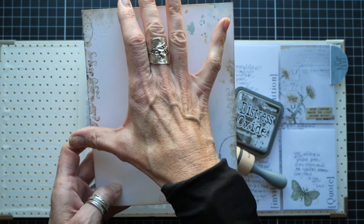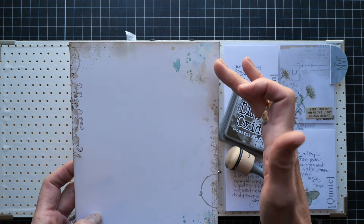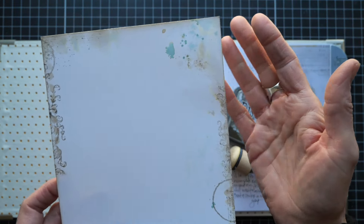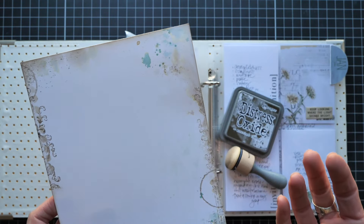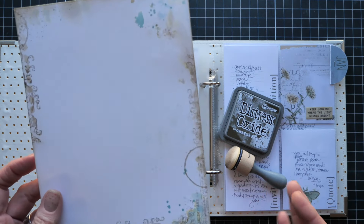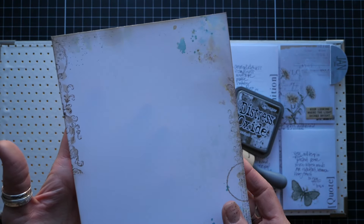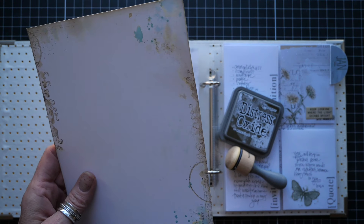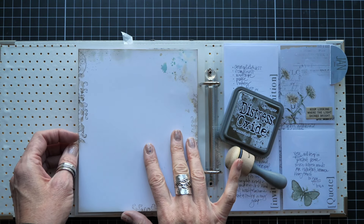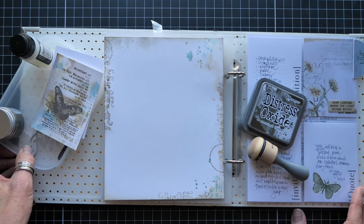Even though there's stamping up top and stamping below, there are also ink splatters and ink dabbing with Evergreen Bough, which I think is beautiful with the Moonlit Garden collection. It's a relatively easy page. Let me know if this is something you'd like me to process out on video — I haven't done a lot of art journaling process videos because I tend to just go for it without recording.